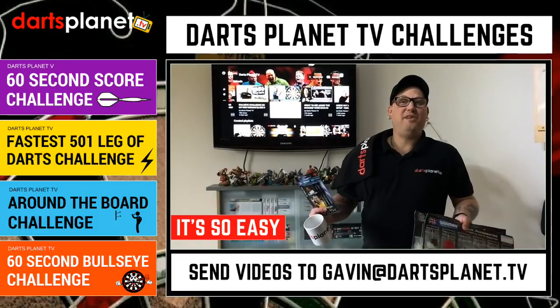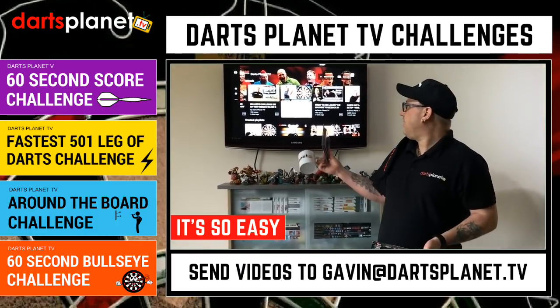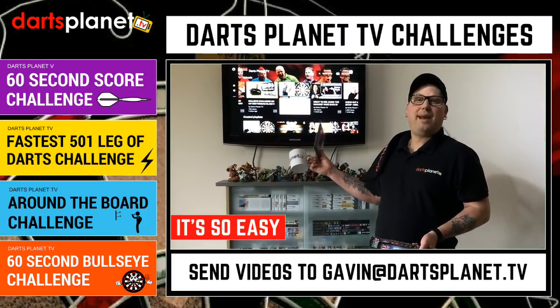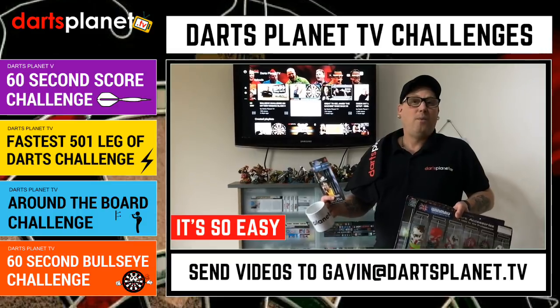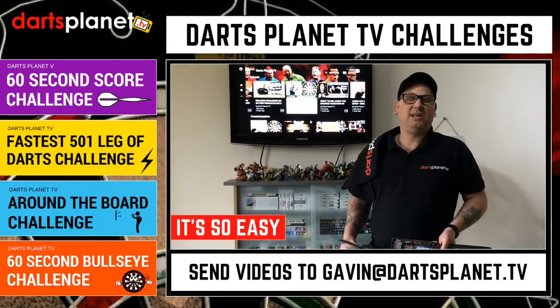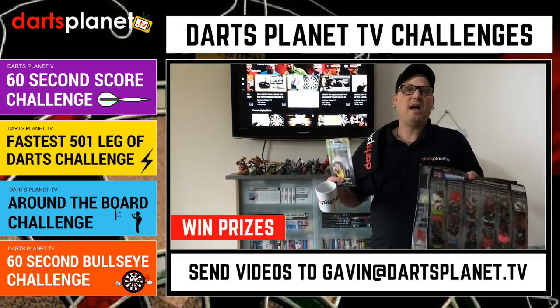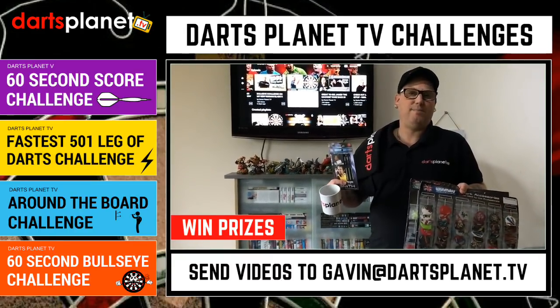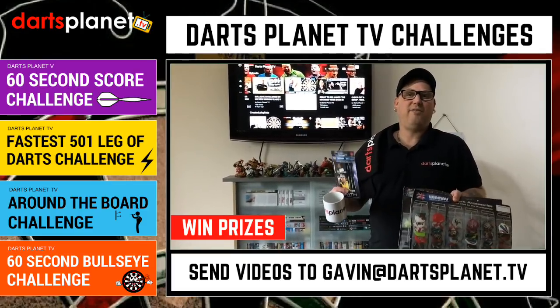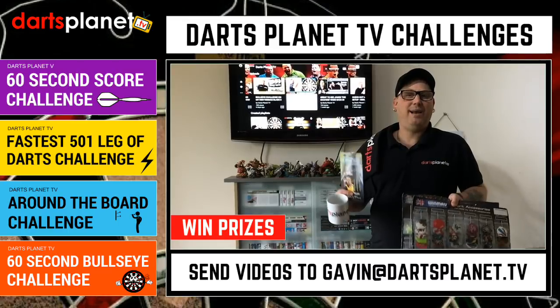So what's in it for you? Well, of course there's the buzz of being on DartsPlanet TV. We're going to feature it on the playlist on the main channel and also add it to the DartsPlanet TV website in the challenges section. And it wouldn't be me if it weren't for prizes — you guys know I love giveaways. There's going to be mugs, darts, t-shirts, flights, stems — you name it, so many different prizes.